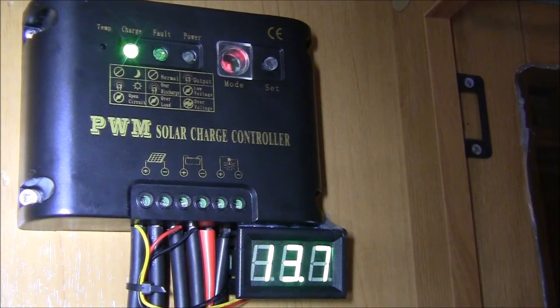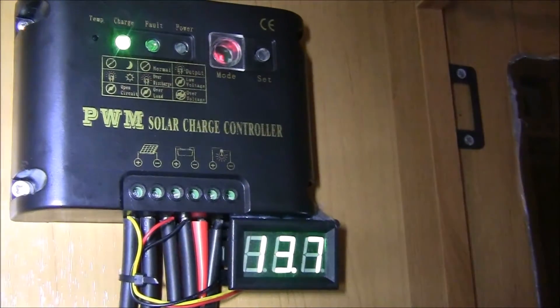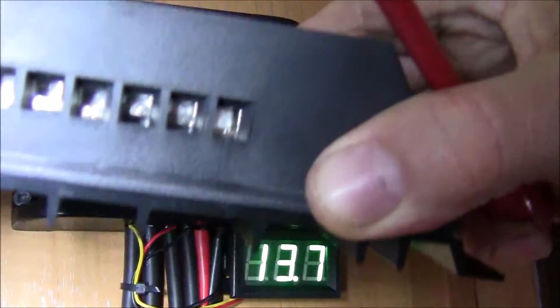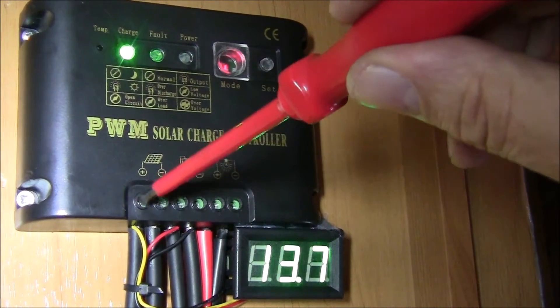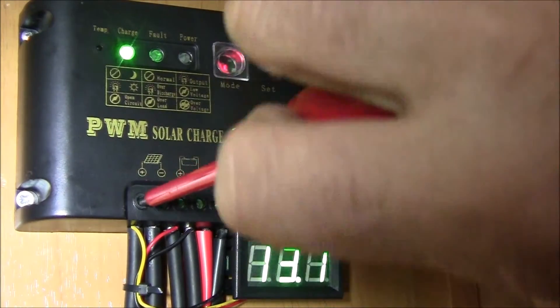It looks like the new one is a lot bigger unit, as you can see. And also underneath, if you can see that properly — the fitting's a lot better as well, because I had trouble fitting these little ones. They were a bit tricky. I'm not going to throw the old device away — I could still use it.